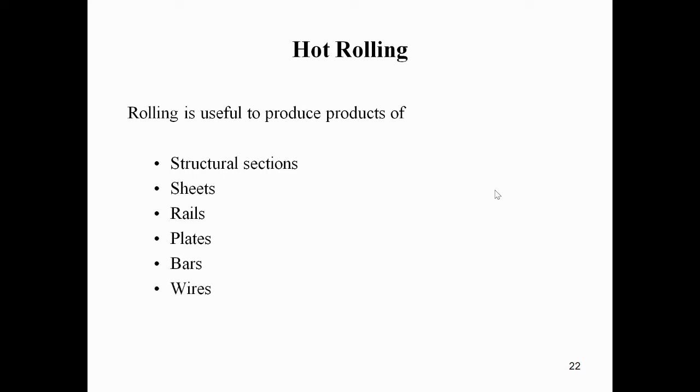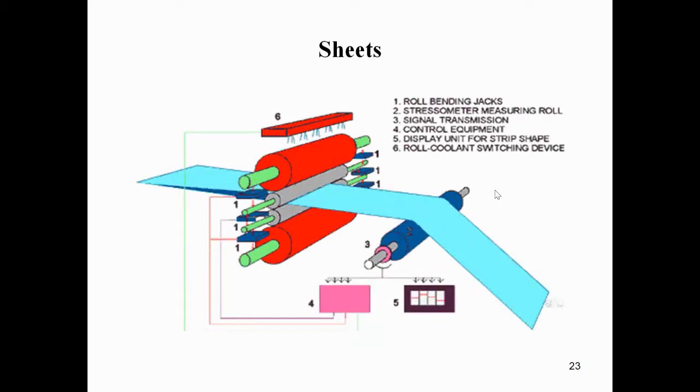Hot rolling is useful to produce structural sections, sheets, rails, plates, bars, wires, etc. We can see each of these examples in the diagram.